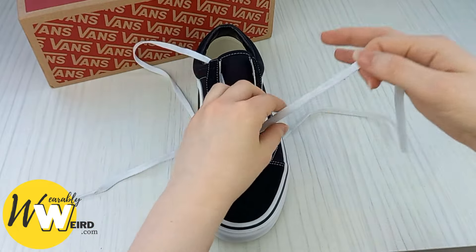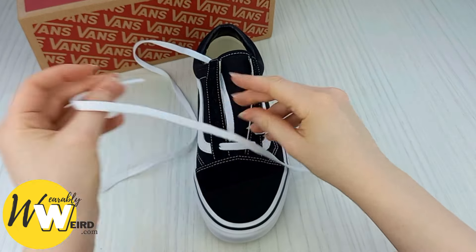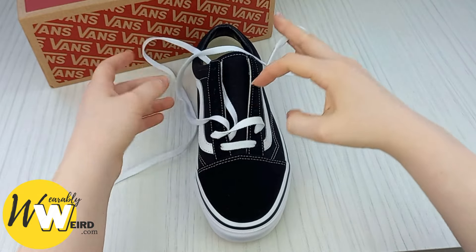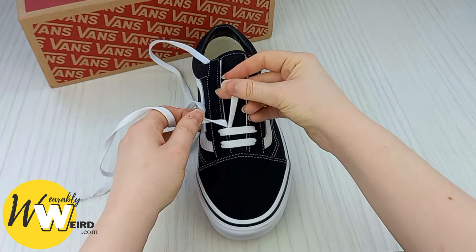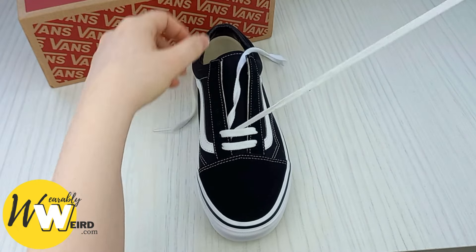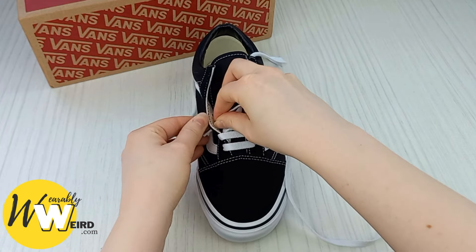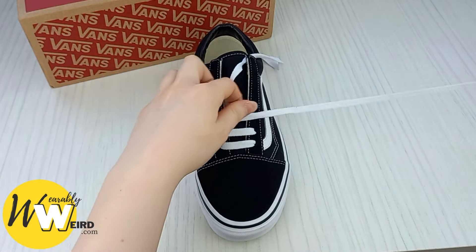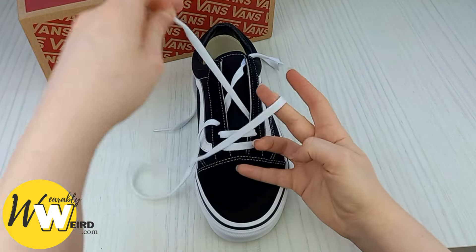Set that lace aside and bring this lace over to the left-hand side, threading it down into the second eyelet on this side. Make sure it doesn't fold or crease — we want it to look nice and crisp. As you can see, you've formed your first bar. Then take this lace up and through the third eyelet on this side and bring it over to the other side and into the third eyelet.